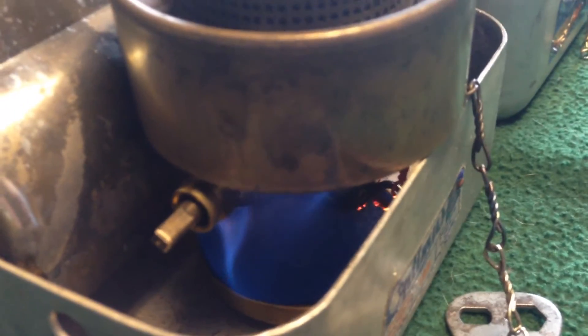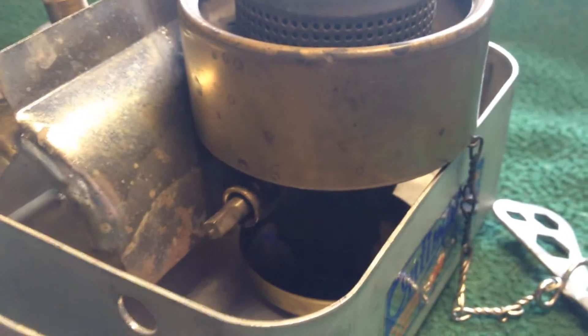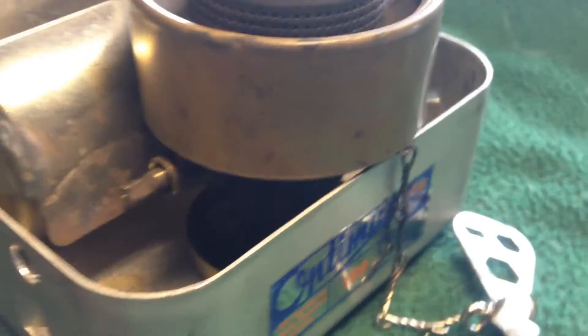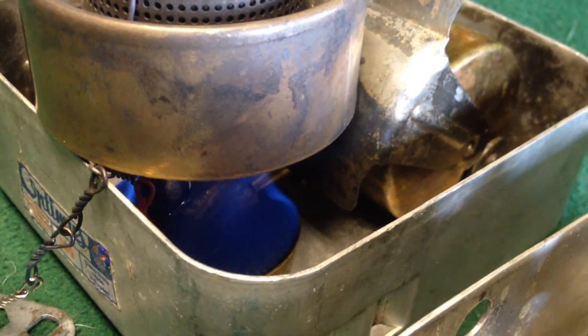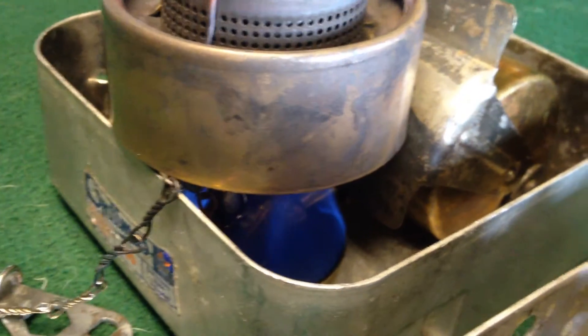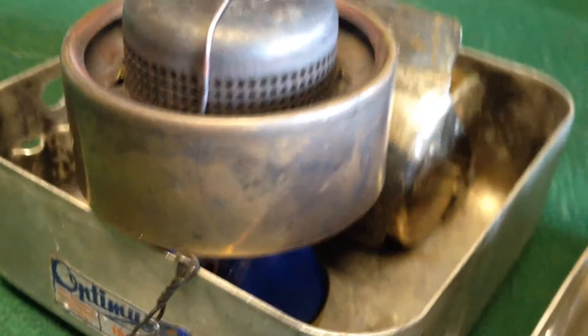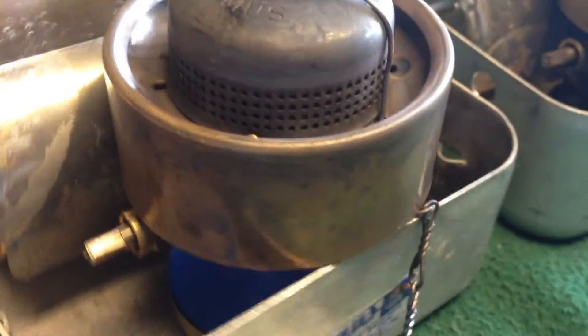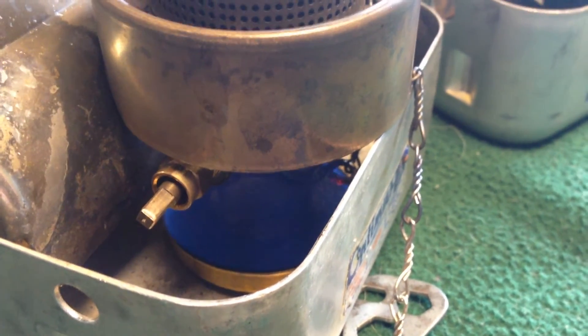So this one's burning pretty wildly compared to the other one. Let's go back to the one with the pad here — still just a nice, gentle flame. Let's go back over to the one without the pad, and that one has burned out. There's no more flame in the one without the pad. The one with the pad is still burning. I can see the flame is nice and even, not flaming up super high over the top of the burner. These both have the same amount of fuel — five milliliters.